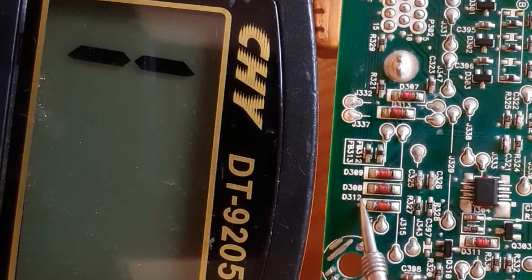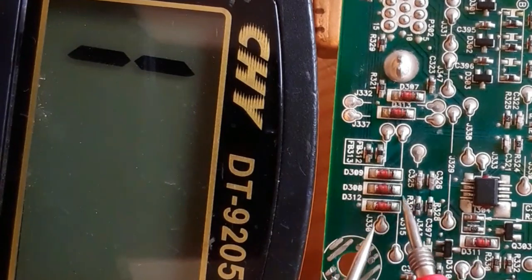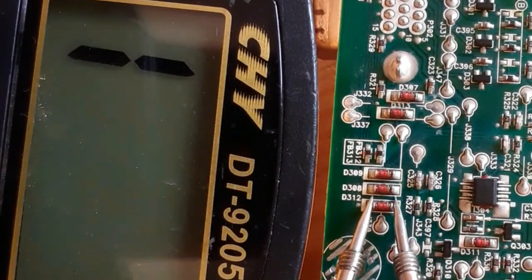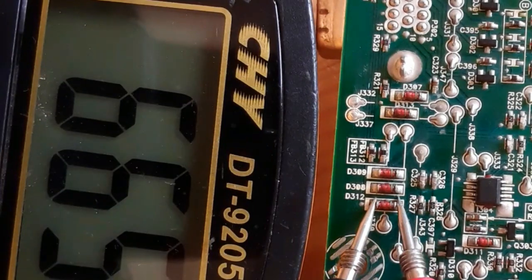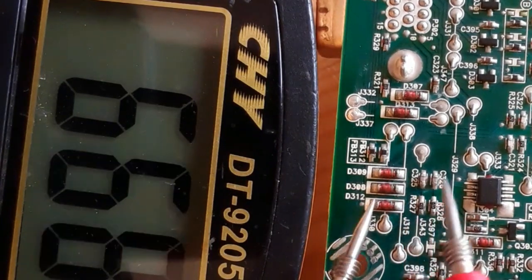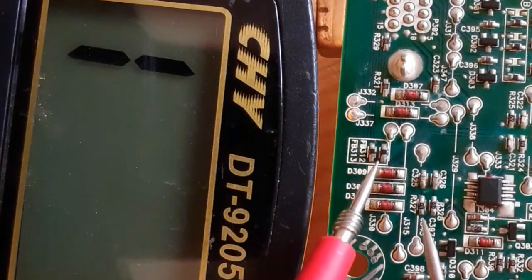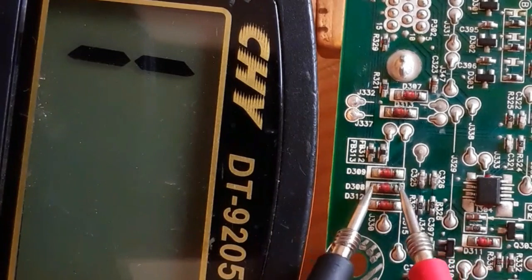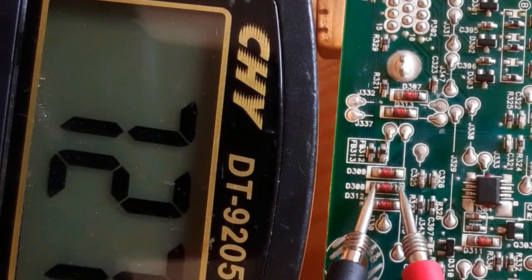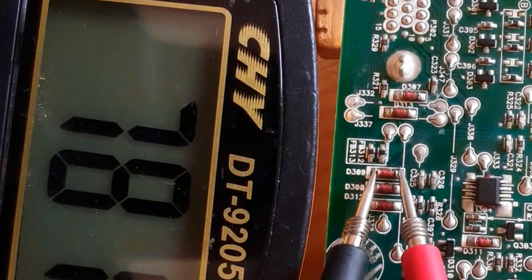Now let's check other diodes — hopefully we find a bad one. Normally a bad diode will give you a continuity beep or buzzer on the multimeter. Here the white mark indicates the cathode, and the reference D confirms it's a diode. We check it: we get a reading. If we switch the probes — no reading. The diode is good. Let's check more diodes — we get a reading here as expected.